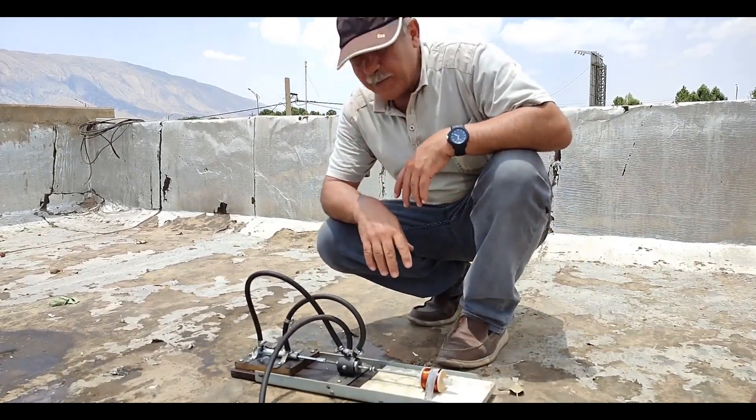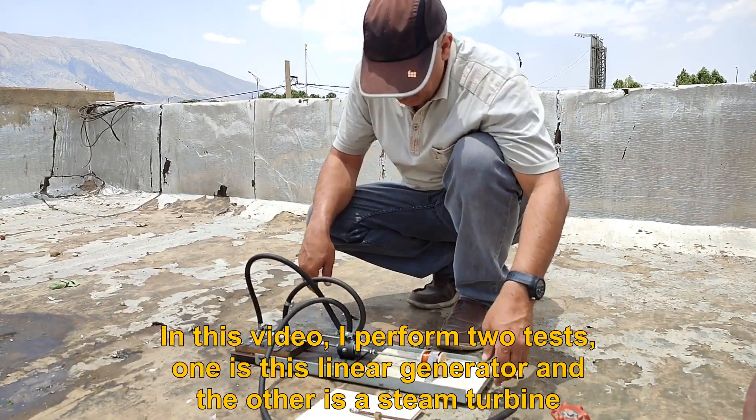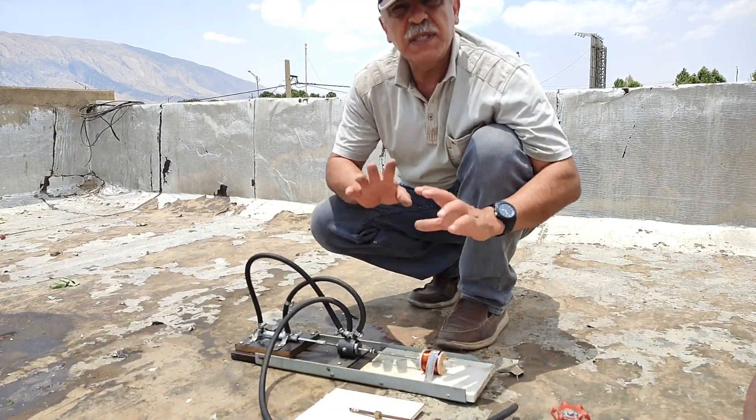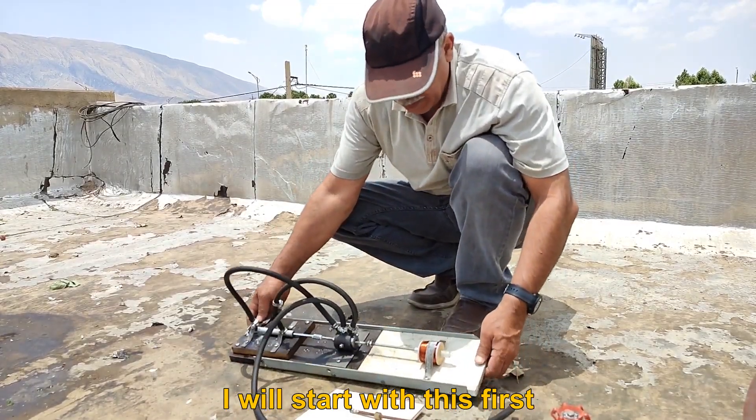Hello, I hope you are doing well. In this video, I performed two tests: one is this linear generator and the other is a steam turbine. I will start with the linear generator first.